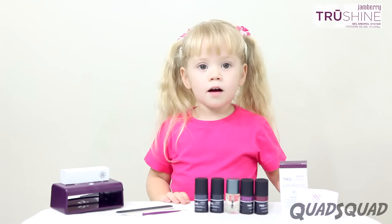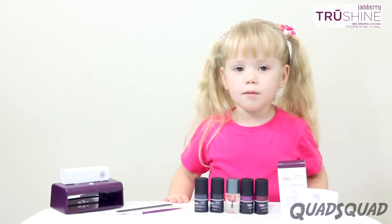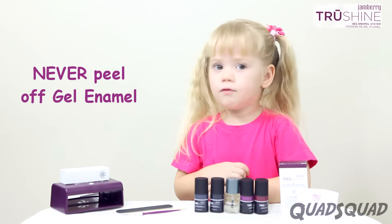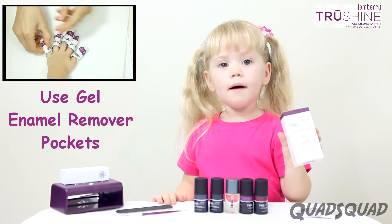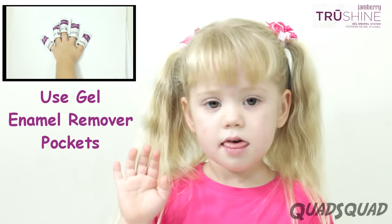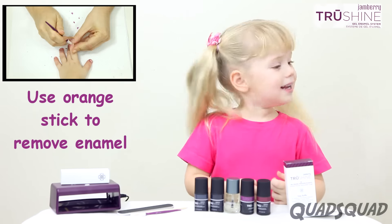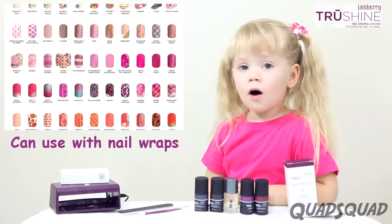This should last for two weeks. Now this is really important: when you want to take your gel enamel off, never peel it — it will ruin your nails. Use your Jamberry nail remover pockets and put them on your nails for 10 minutes. Then use an orange stick to chip away any enamel from your nails.